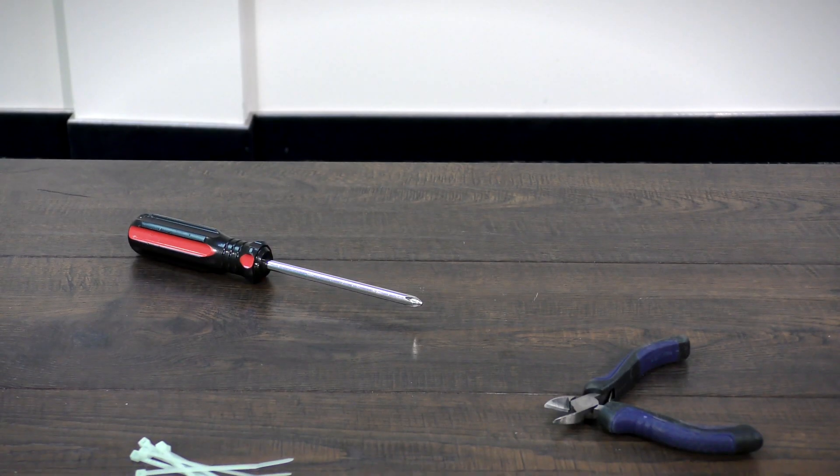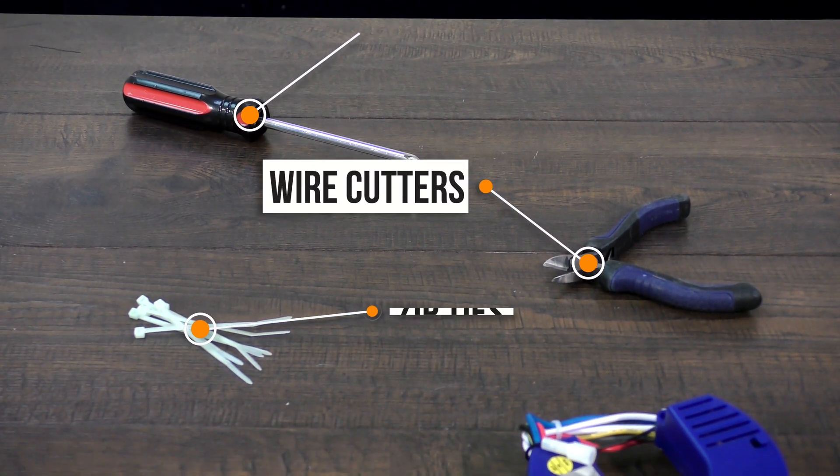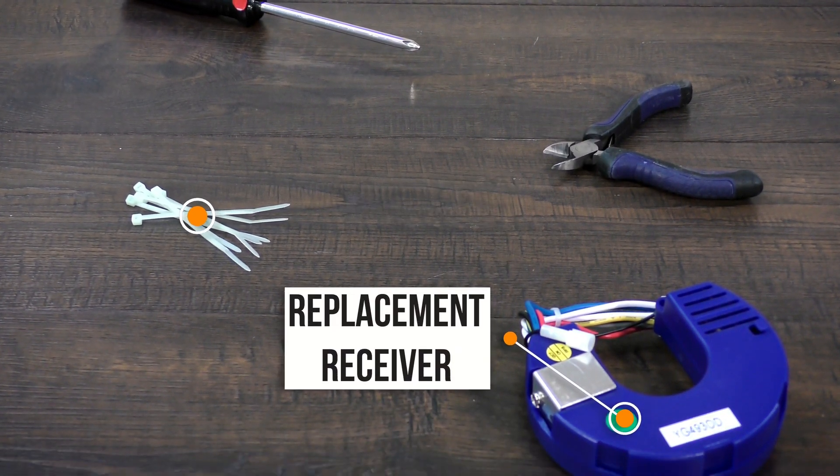To replace the receiver, you will need a screwdriver, wire cutters, zip ties, and the replacement part ordered directly from customer service.